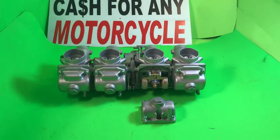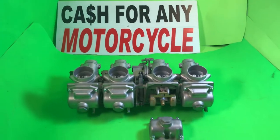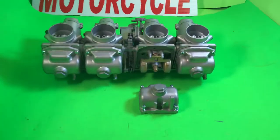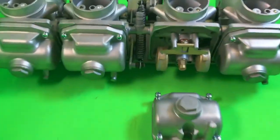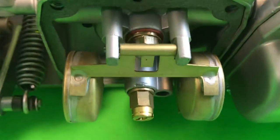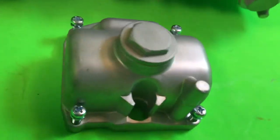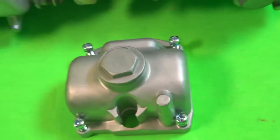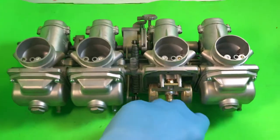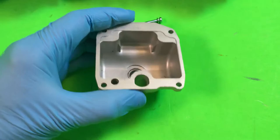Hi, this is Joe. This is a really nice set of Mikuni 29 millimeter smooth bore carburetors. I have removed one of the float bowls to show the inside — the cleanliness, the new needles and seats and seals. Even the screws have been replaced with brand new screws. These are professionally restored; they're spotless in and out.